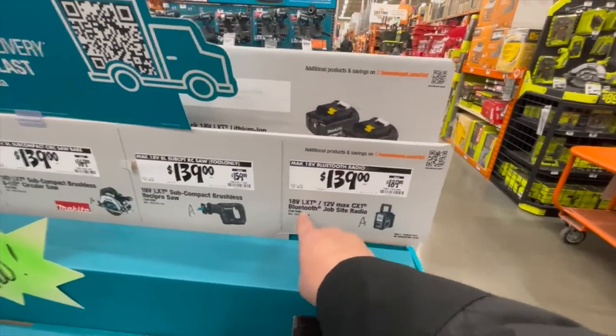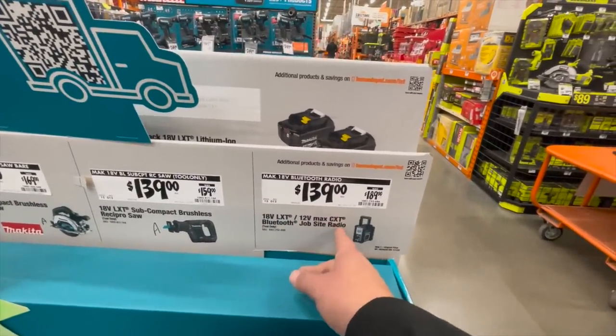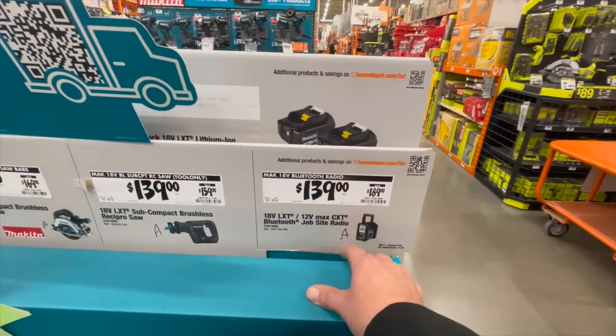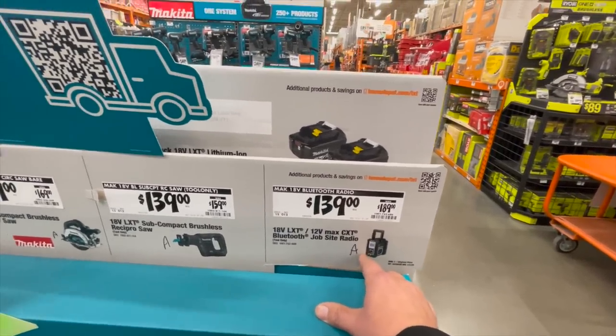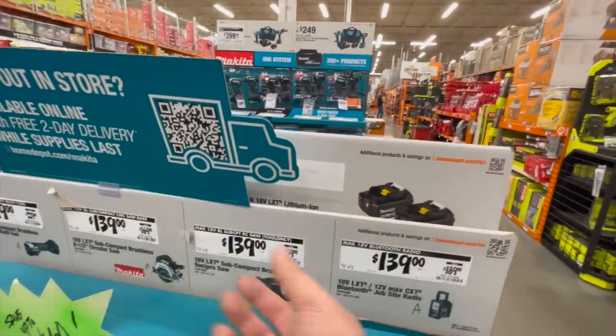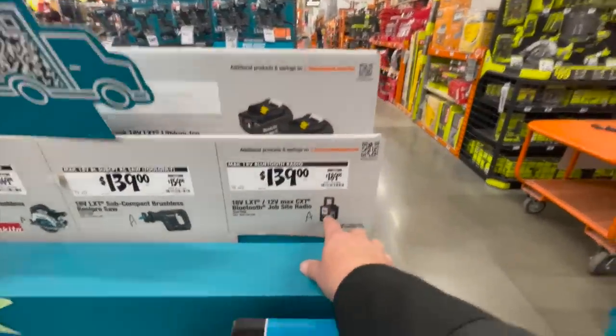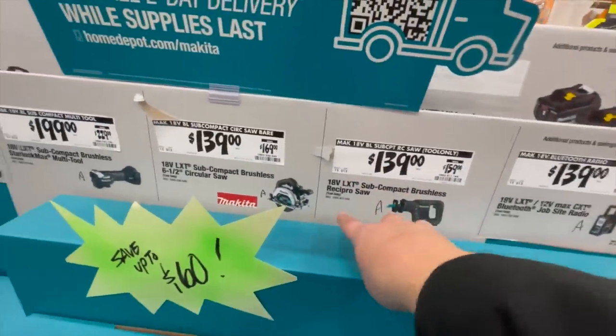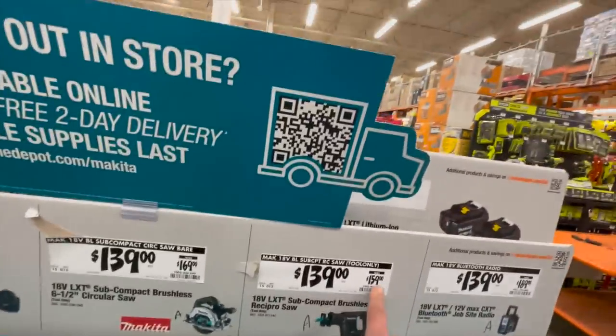139 for their 18-volt LXT / 12-volt Max CXT Bluetooth radio. I'm amazed they even have this because it's 12 volts and they only have a few 12-volt tools in store. 139 for their subcompact reciprocating saw, was 159.